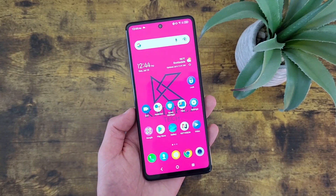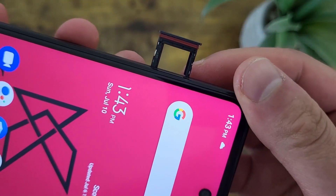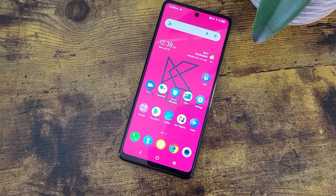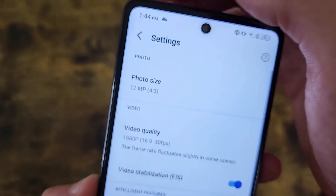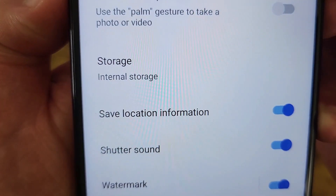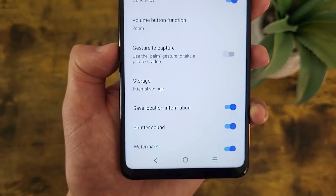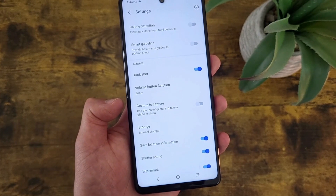The last thing I'm going to show you is how to change your storage location. This is for if you have a microSD card and want to save your photos and videos directly to it instead of the phone's internal storage — it'll save quite a bit of space, especially if you're taking lots of photos and videos and have a bunch of apps on the phone. To set this up, from the main camera screen go to Settings in the top left, go to the General section, and you'll see where it says Storage. Mine is currently set to internal storage, but if you have a microSD card, you can tap there and select it instead.